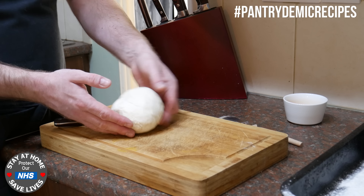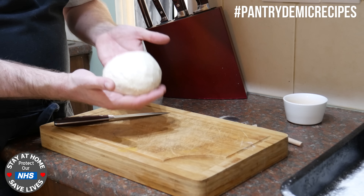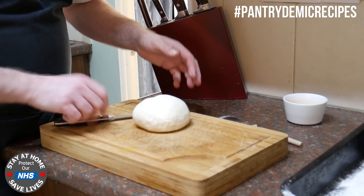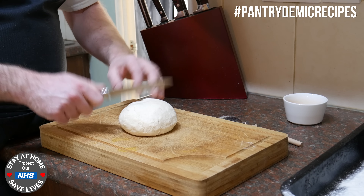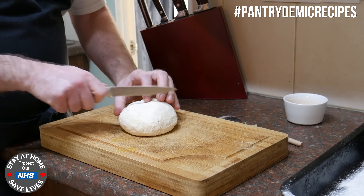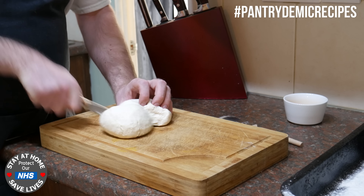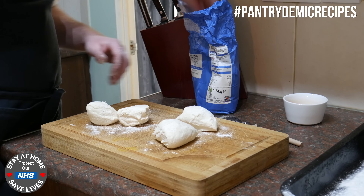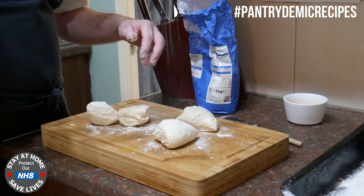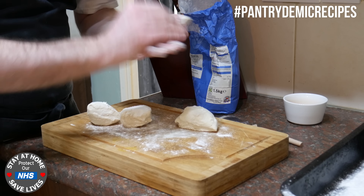Right so I've kneaded the dough for a couple of minutes — this is the end result. You don't need to knead it for ages and ages. It's a nice soft dough and what I'm gonna do is cut that into four, but remember if you're making the full recipe you're gonna need to make it into eight — half and then half and so on. I'm only making four rolls so I'm only gonna make it into four pieces. Just lightly dust them and all you're gonna do is form them into little balls like a bread roll size.